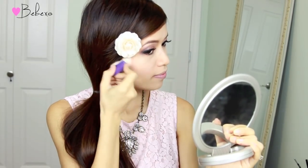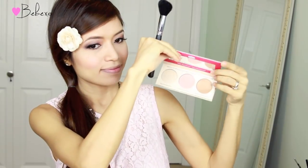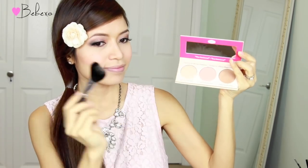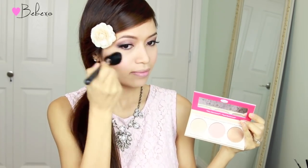For blush, I'm going to keep it really subtle, so I'm going to use the Benefit Hervana blush. This is great for an everyday blush because it's matte and gives your cheeks a natural flush. Next I'm going to use the Mary Lou Manizer Highlighter by the Balm and sweep this above my cheekbones and also on the bridge of my nose.